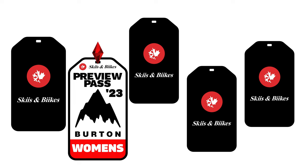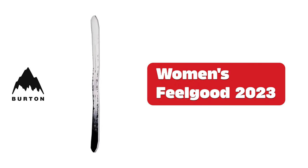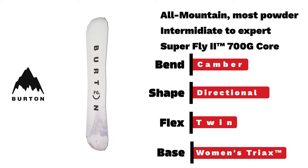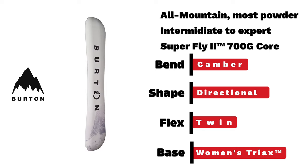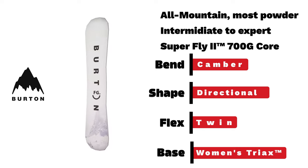Burton women's snowboards 2023. Burton women's Feel Good — another returning champ. An intermediate-to-expert all-mountain board with a camber bend, directional shape, and twin flex, featuring a new graphic by artist Jessie Dawson.